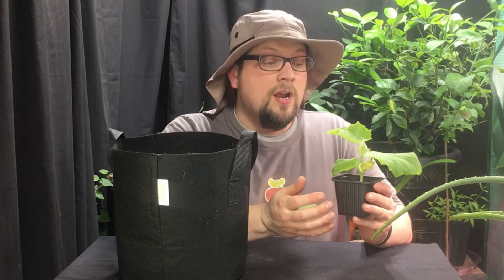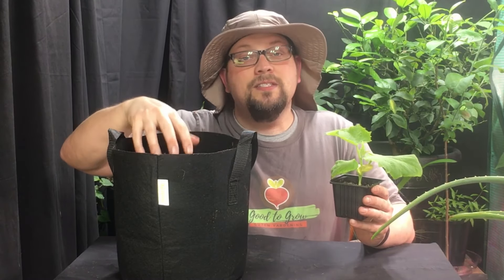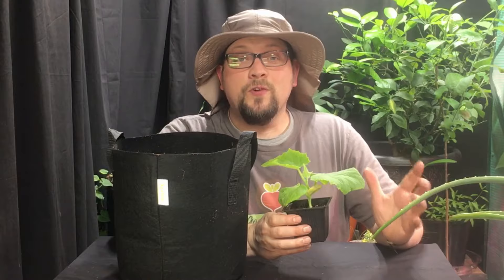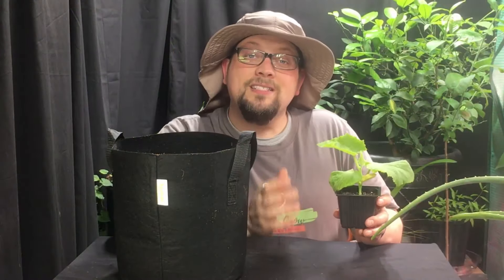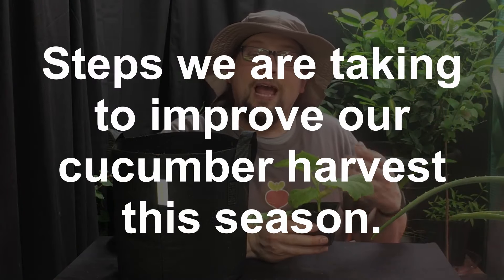We're getting to a point where the container that it's in is a little too small, so we're going to transplant it today into a three-gallon grow bag. This is the container it's going to stay in for the rest of its plant life. Our purpose in creating this video is first and foremost to look at what we're seeing happening with the plant as it develops, but secondarily to talk about how we can improve our cucumber growth and harvest this year.